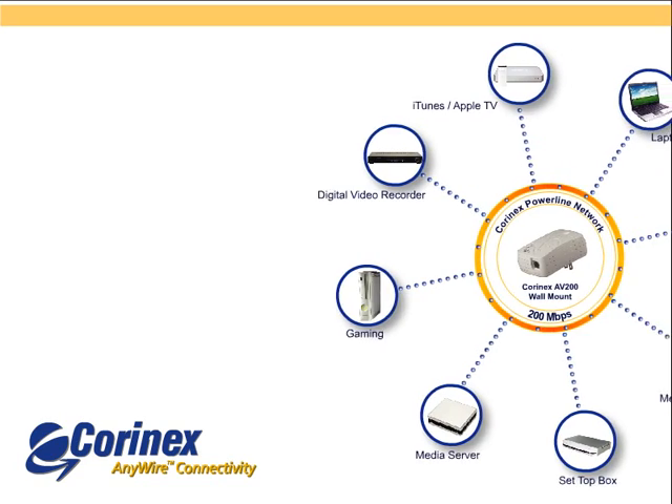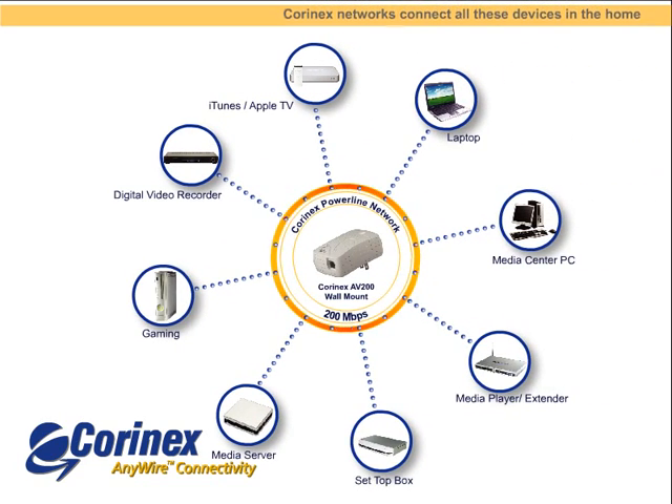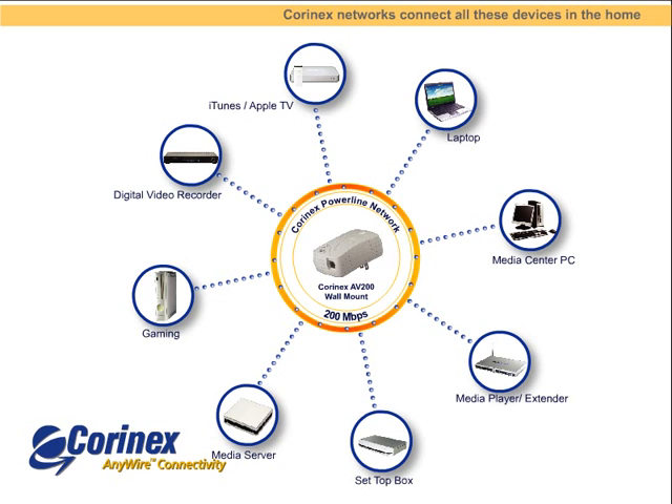Coronex networks can connect to other devices as well: media players, voice-over IP phones, digital video recorders, Apple TV, Sling Media boxes — any device with an Ethernet port.